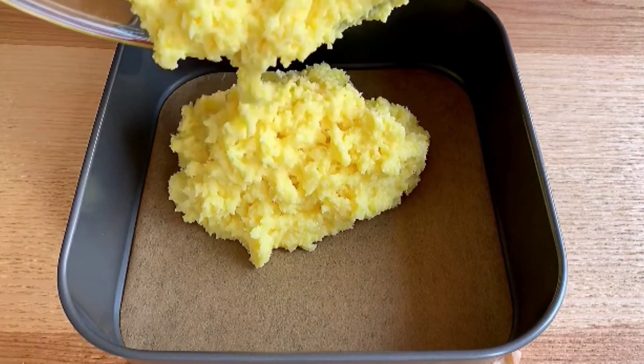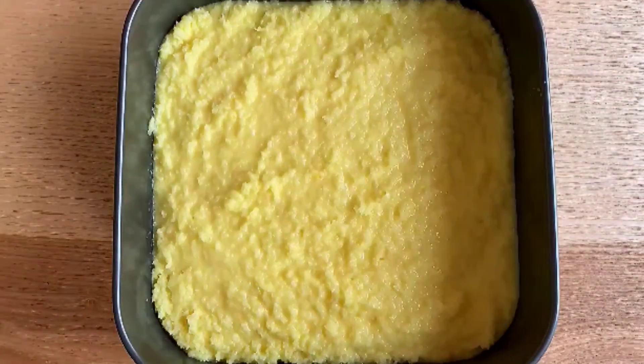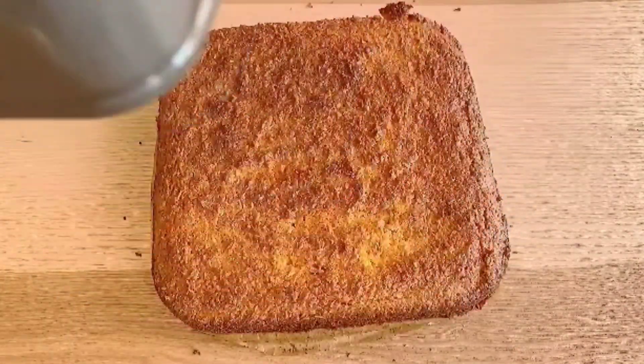Now transfer this to your cake mold and bake it for 30 to 45 minutes in your preheated oven. Your delicious coconut cake is ready! Thank you!